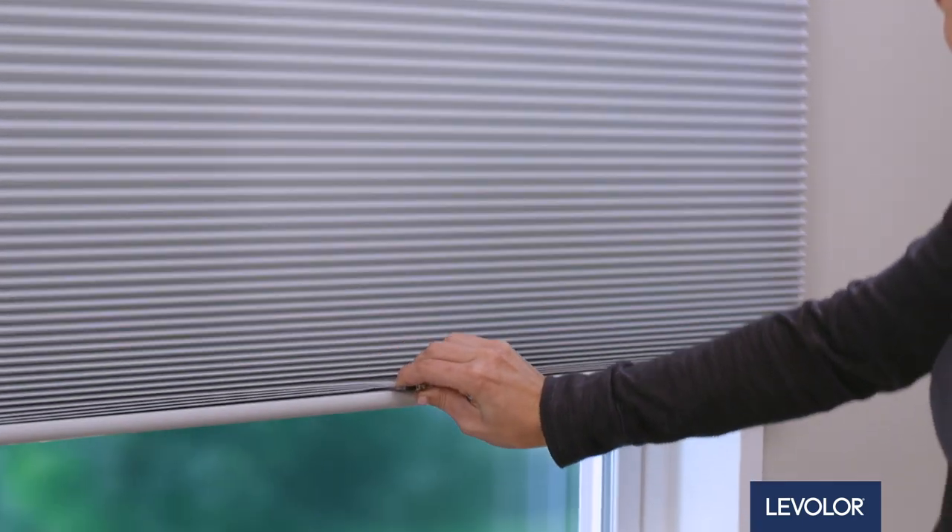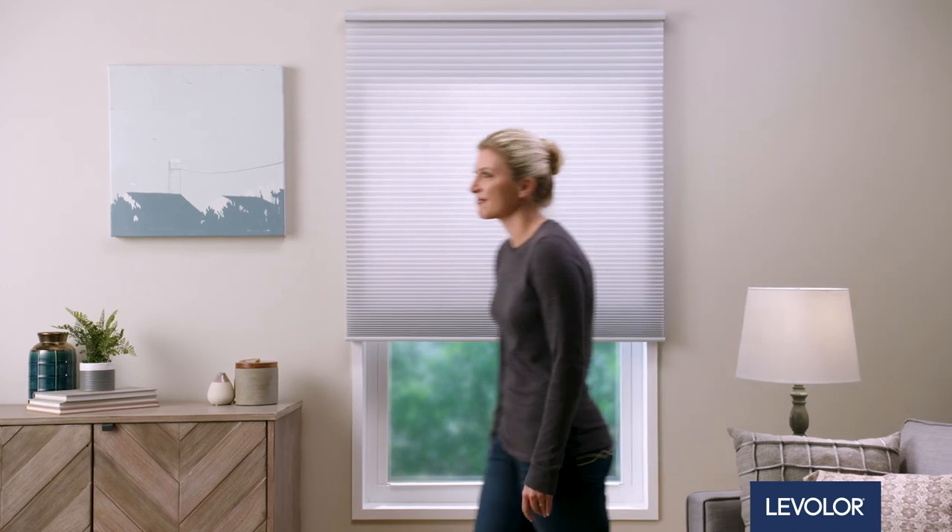You're all set and ready to start enjoying your Levolor shade today, tomorrow, and every day.